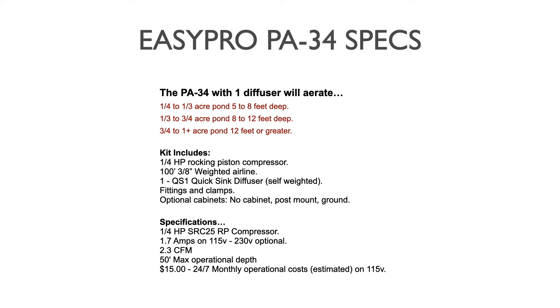These are steel locking cabinets with cooling fans. Pump specs specifically: it is a quarter horsepower SRC25 rocking piston compressor drawing 1.7 amps on 115 volts, with an optional 230-volt wiring. Air output is 2.3 cubic feet per minute, which is excellent on a single diffuser, with a 50-foot maximum operational depth. Estimated cost to operate on a 24/7 basis is around $15 per month, give or take — possibly less if your electricity rate is favorable.